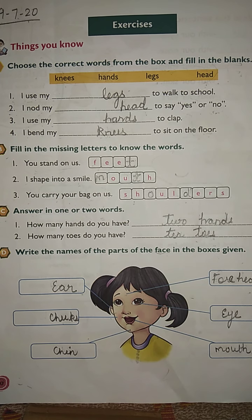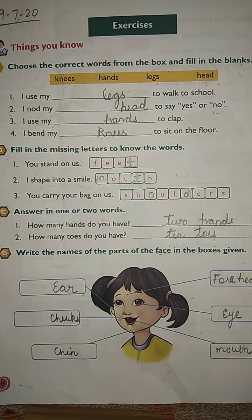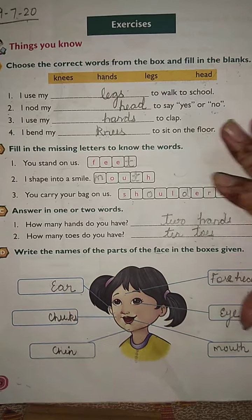Hello everyone, hope you are all fine. As you all know, you are having your unit test 2. For that unit test 2 we are going to do the revision. In EVS you are having two chapters: 'My Body' and 'Keeping Clean,' which will come in your unit test 2. For the revision we will do the book exercises.